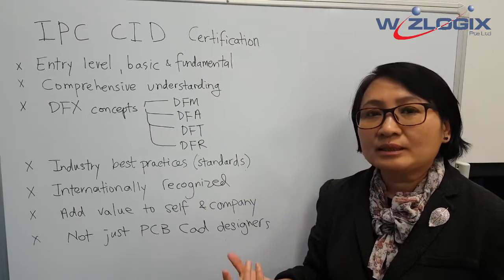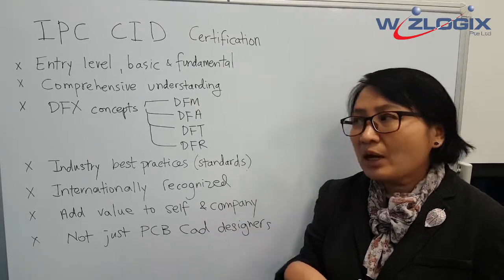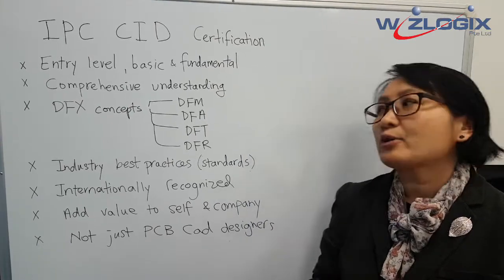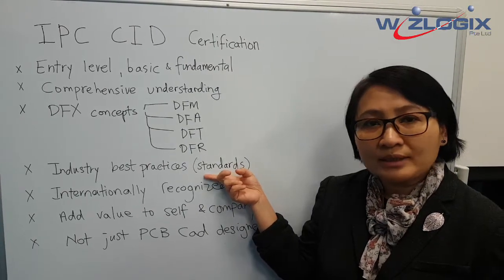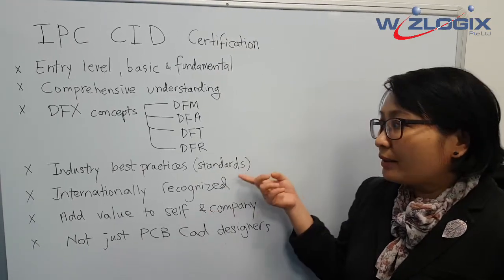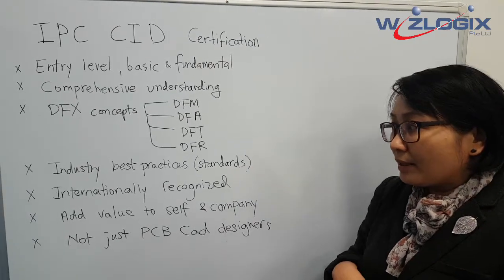Of course, you can design whatever you like — the smaller the better — but when it comes to manufacturing and assembly, the cost could be quite high. In this training, we show you industry best practices, which are standards that have been proven and are stable, and we recommend them for your product design.